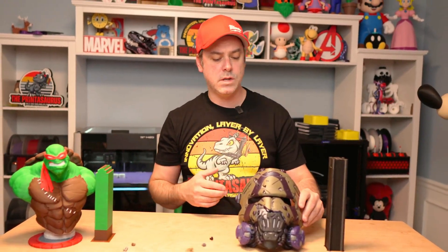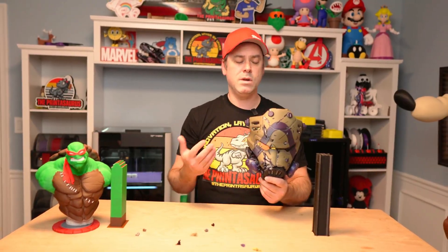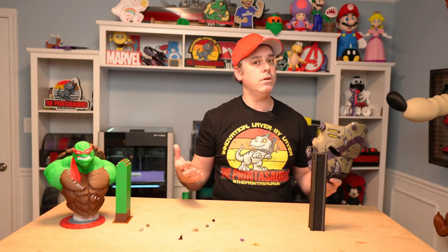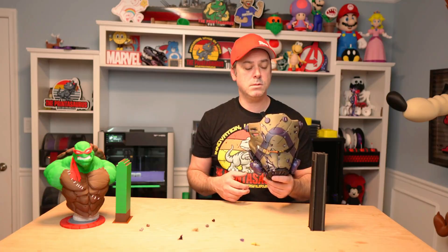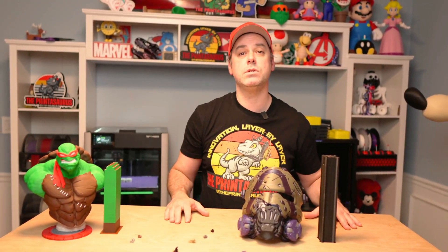For filament I used PLA for both prints — wanted to keep it simple and see if we could really have an out-of-the-box print experience with immediate success. I didn't have any issues with filament settings or anything in the slicer. Everything worked the way it's supposed to, which is what you want when you're spending $2,400 on a printer.